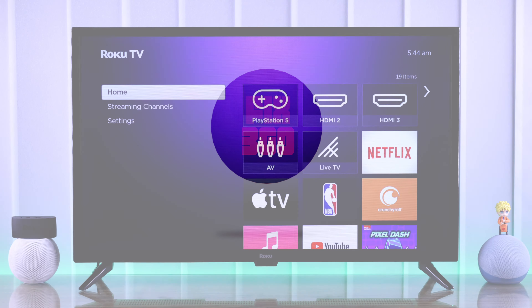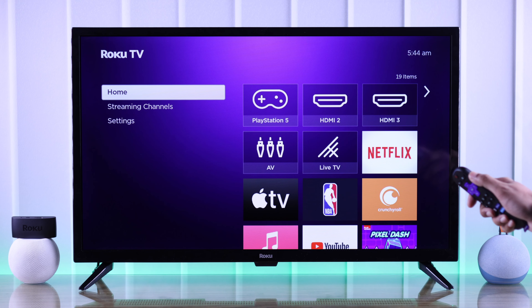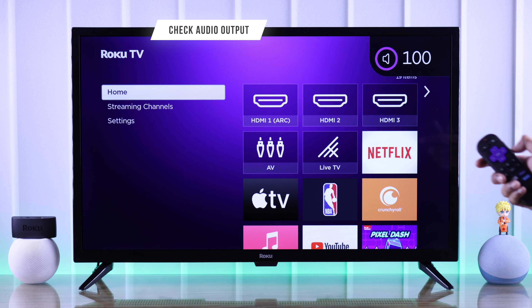If your Roku TV isn't playing any sound, you can't hear audio from the built-in TV speaker, or maybe nothing happens when you press the volume button on your remote, then let me show you how you can fix no audio issues on your Roku TV in just a few steps.